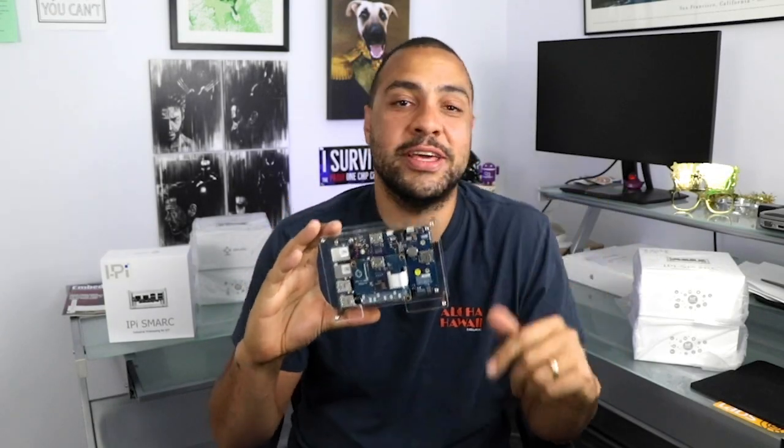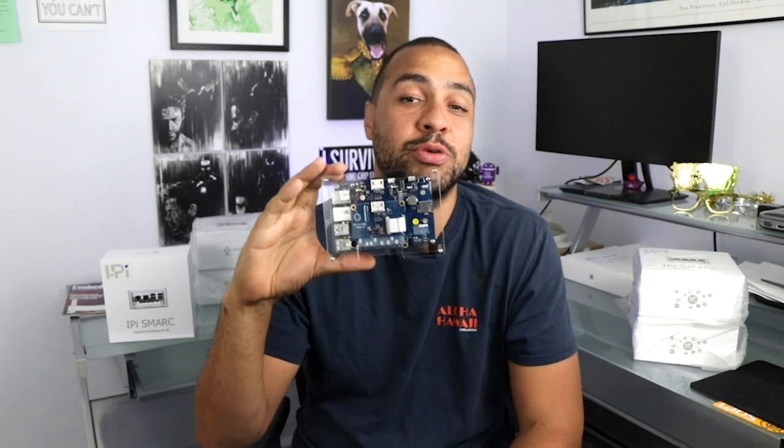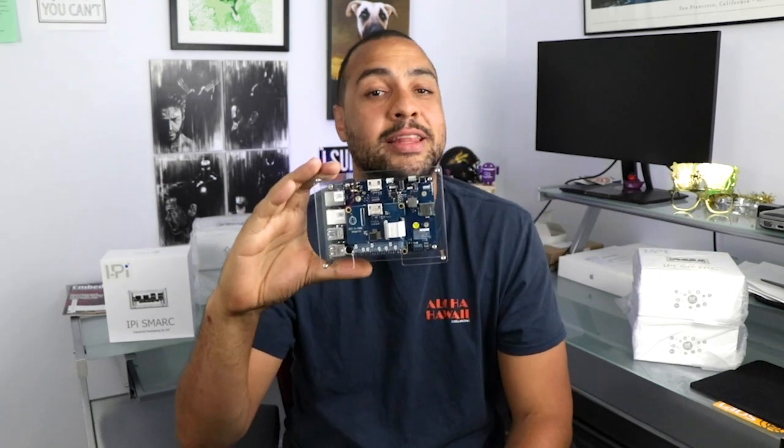What's up, y'all? Welcome to DevKit Weekly, where this week we're reviewing and raffling the iPi Industrial IoT Prototyping Platform from AdLink Technologies.